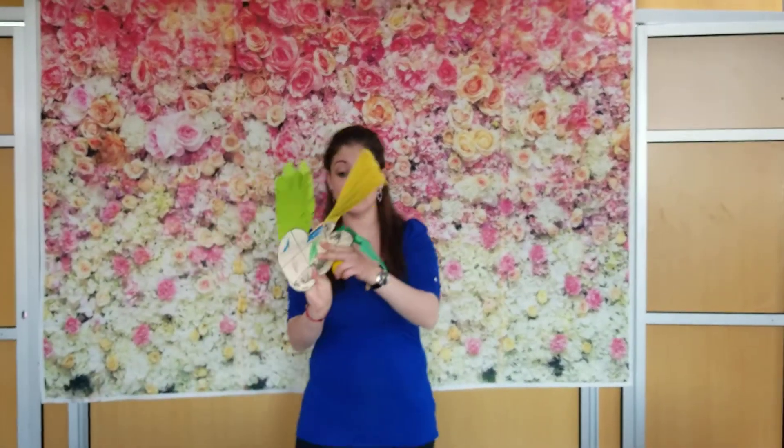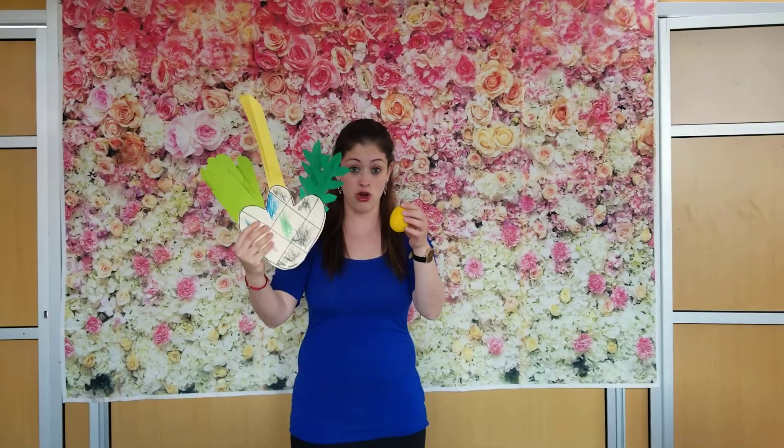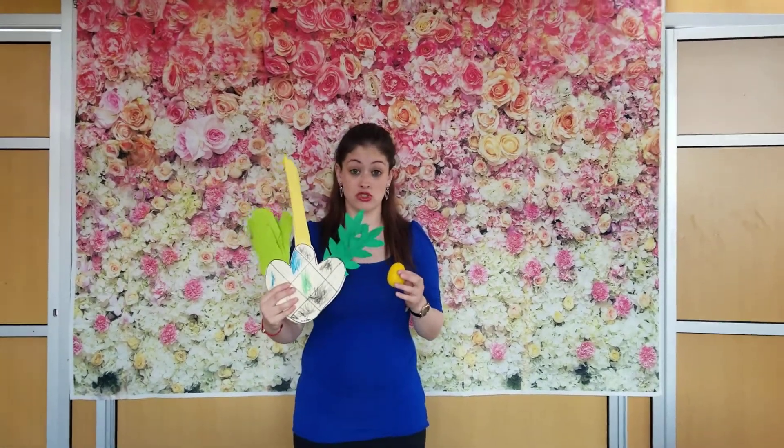That's what we learned about the Sukkah. It's a very special holiday and Hashem is with us the whole time. And on Sukkot, we shake something called a lulav and an etrog. We learned a very special song about the lulav and etrog.